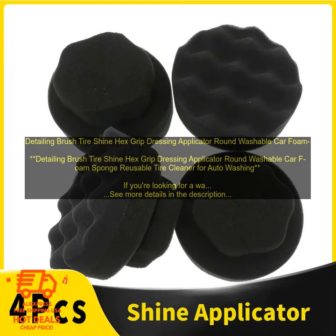To use the brush, simply wet it with water and apply a small amount of tire shine to the bristles. Start at the top of the tire and work your way down, using a circular motion. Be sure to clean both the inside and outside of the tire.